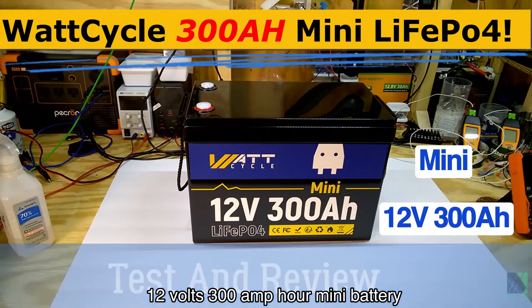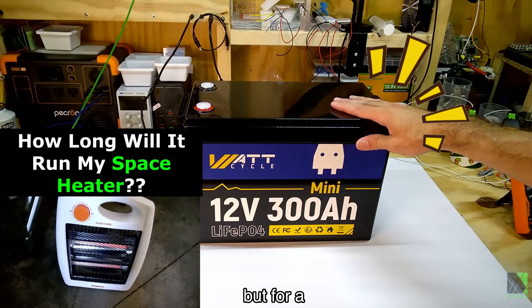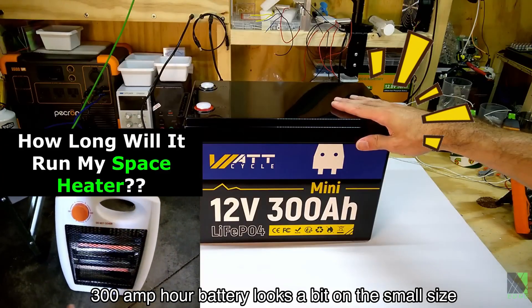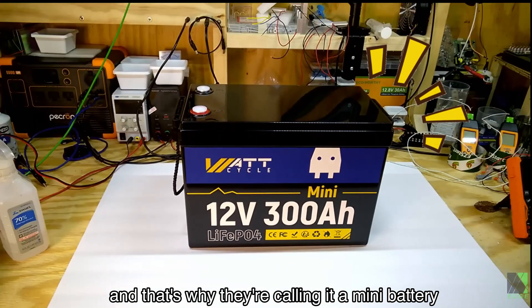Today I have on my workbench the WattCycle 12 volt 300 amp hour mini battery. It looks pretty large, but for a 300 amp hour battery it looks a bit on the small side. And indeed it is smaller than you would expect, and that's why they're calling it a mini battery.